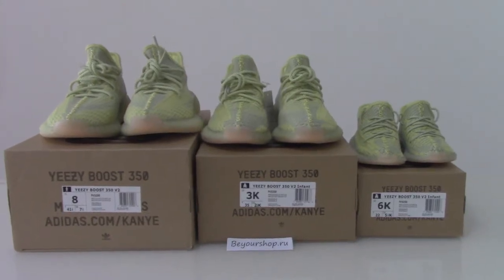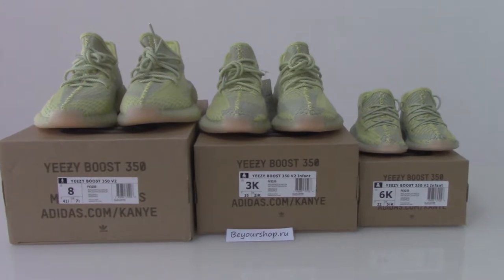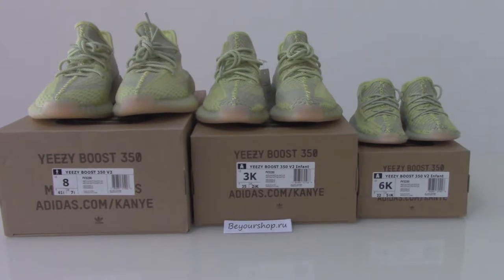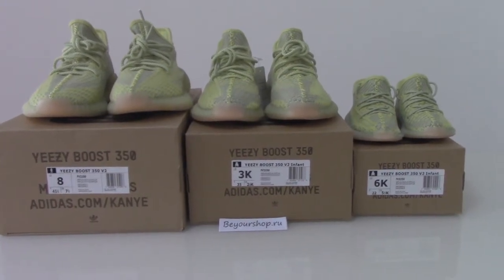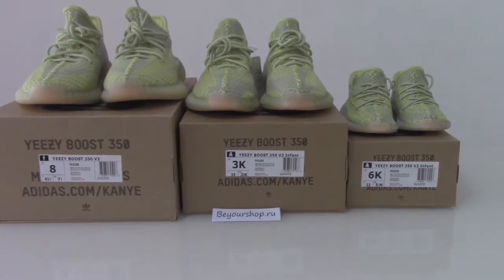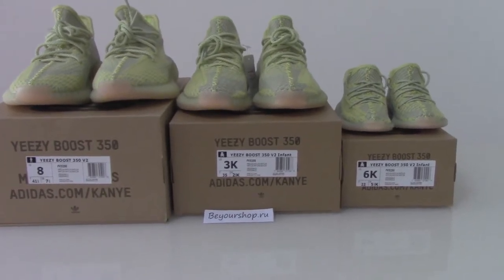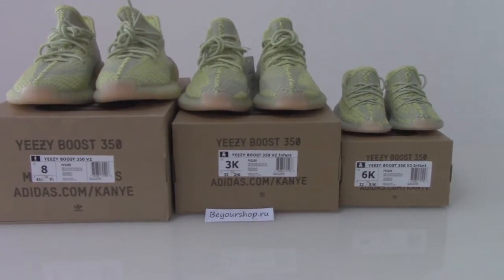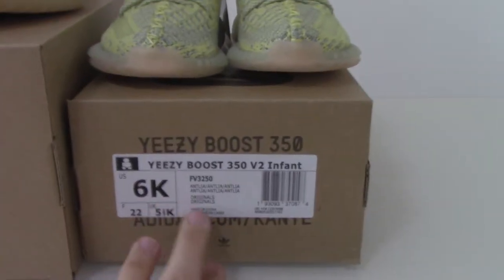What's up beautiful, welcome to my channel. You can check three pairs: EZ350 B2. You can see the side tag — this pair has the infant size, the kids size, and the men's size, and also the women's size. Today I got infant size, kids size, and men's size to show you in a short video.